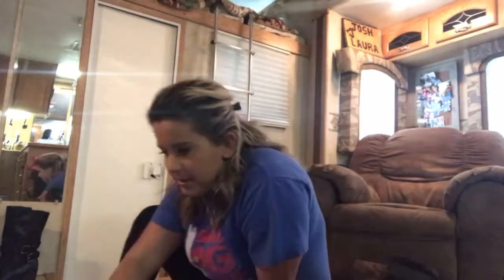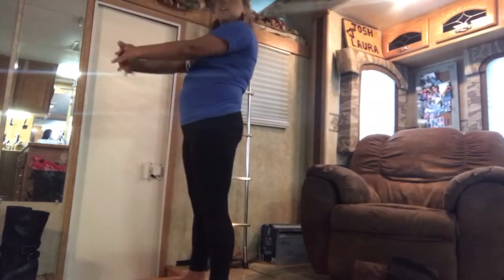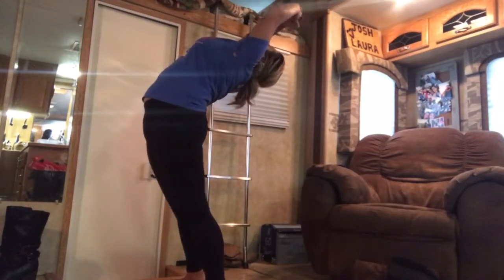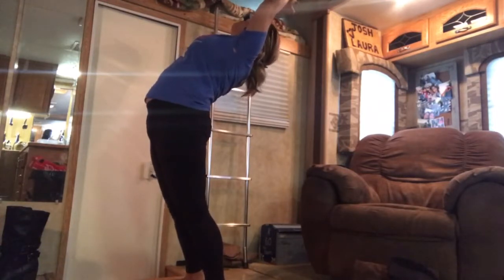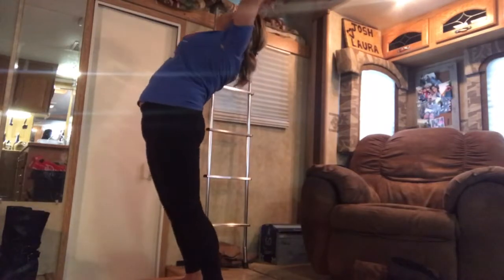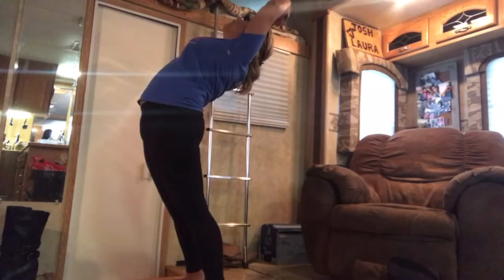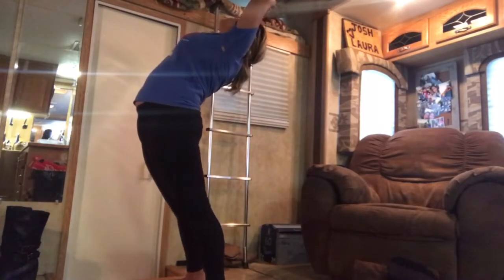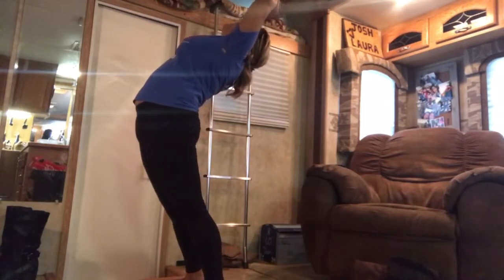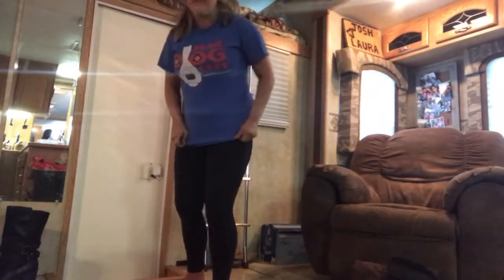So we're going to do this one — it apparently targets the core. We're going to reach up, stand up, lock your hands like this, and try to lean back as much as you can. And breathe. Almost there. Six, five, four, three, one. I had to breathe on that too.